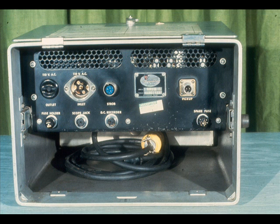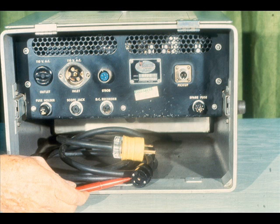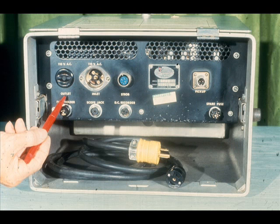As you saw a moment ago, we'll be using a strobe light and a vibration pickup with the analyzer in this course. They are connected to the instrument in this rear panel. By looking closely, you'll see that each of the receptacles and connections is clearly marked. Starting on the left, you will find two power connections. This is the power cord, which may be plugged into any standard 110-volt AC outlet. Next to the power inlet is a power outlet, placed here as a convenience. It allows you to plug any other accessory into the back of the analyzer instead of having to locate another 110-volt outlet.